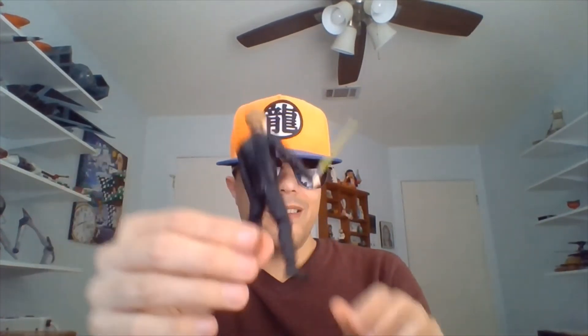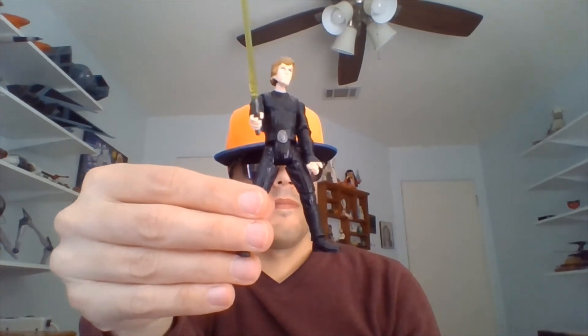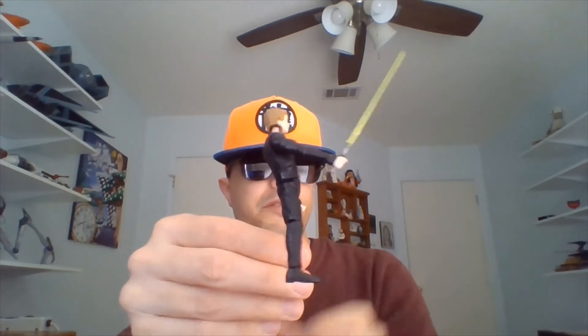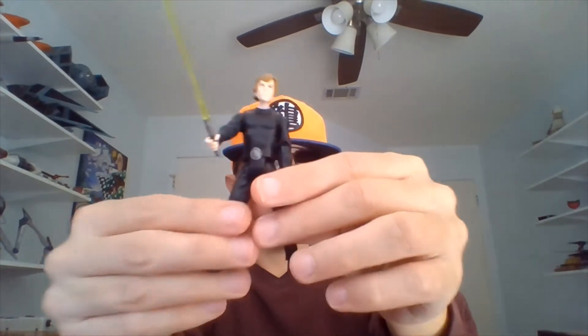Here he is from the back. We'll center him and raise him up a little. And here he is from the right. Center him one more time.